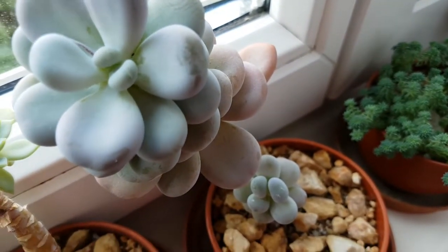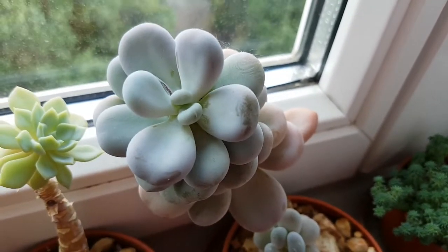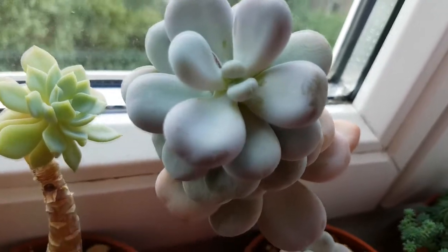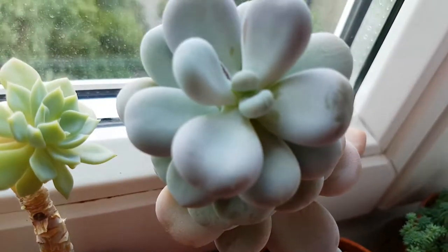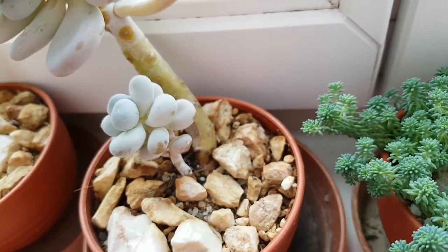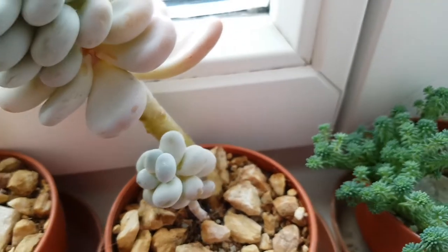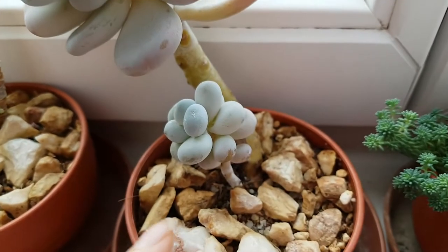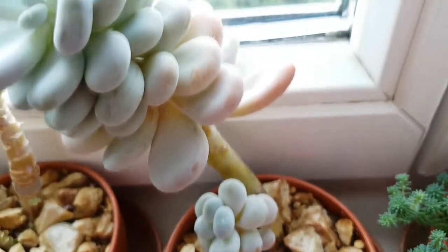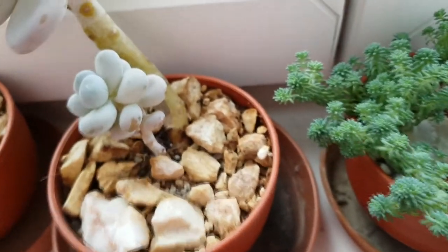And here is the Pachyphytum oviferum — the Moonstone. This has been blooming, but the bloom just dried out so I removed it. These are very nice, I really like them. You must be aware not to touch any of its leaves because that's not good for this plant.